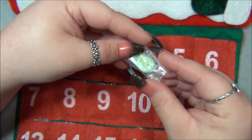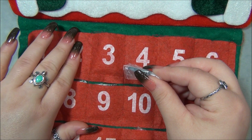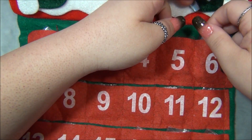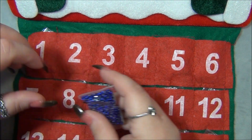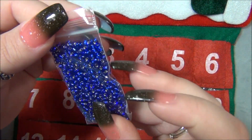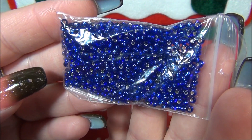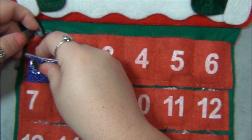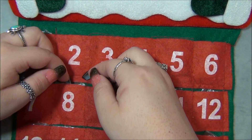I wonder if that necklace is going to be interchangeable because this is a pendant, and then there were findings in this one and we had earrings — so you could change the pendant either way. This one here is the fullest pocket — it looks like 8/0 beads, silver-lined dark blue. Those are gorgeous, very pretty. So there's going to be a stringing project.